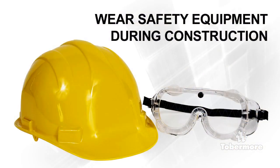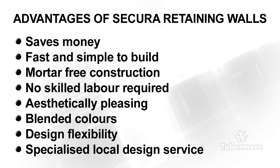Eye protection and safety equipment should be worn at all times during construction. Secura Grand is the ideal product for reinforced walls and has many key advantages. It is dry laid, therefore faster to build without the need of skilled labour. It is cost effective and it is aesthetically pleasing.